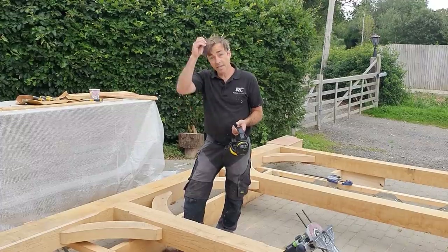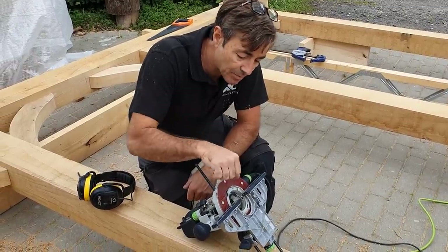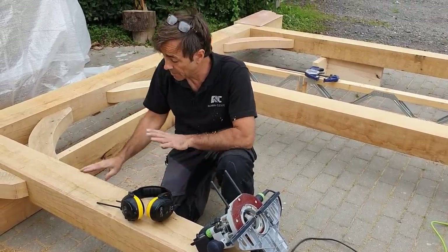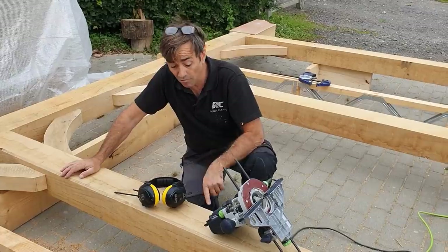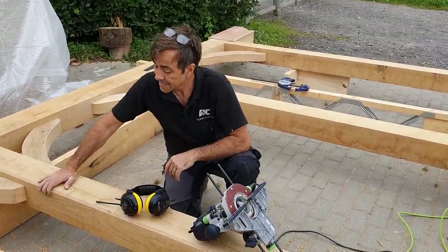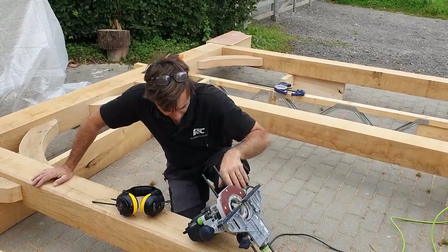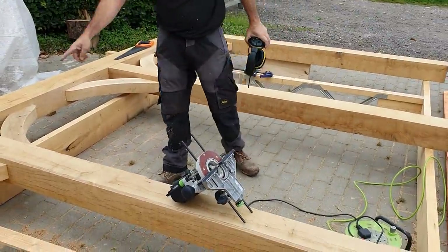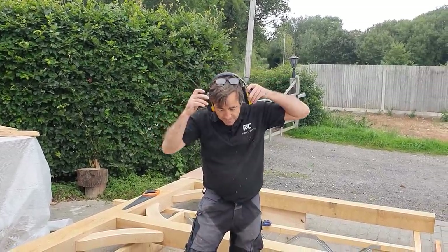You don't need any pencil marks here. I set my router up with a fence rather than letting the bearing run along the oak, because sometimes the oak is a bit uneven — you get chips and digs — and the bearing might follow that profile and cut them out. By using a fence and keeping it forward of the bearing, the bearing isn't running against the timber. I've got it exactly centred, so that creates a consistent distance from the top everywhere. I'll run it up, it will stop, I'll start again, and so on — no marking involved, really straightforward.